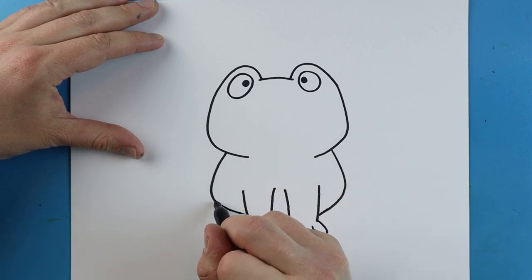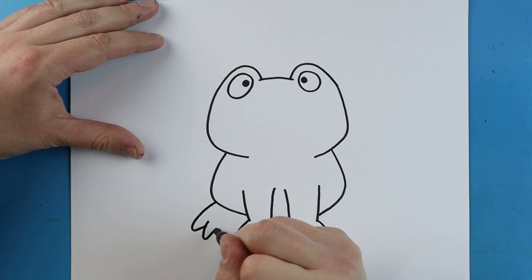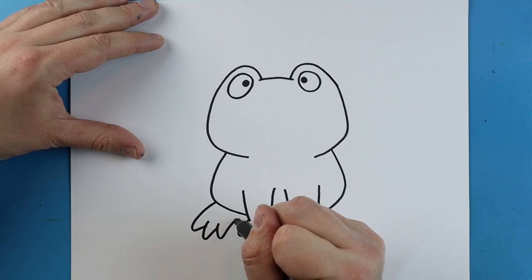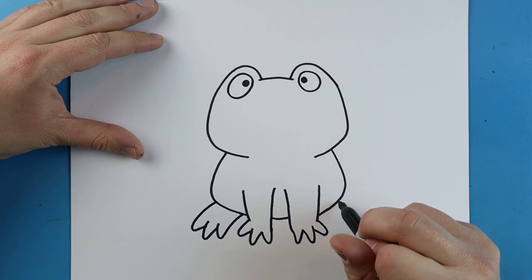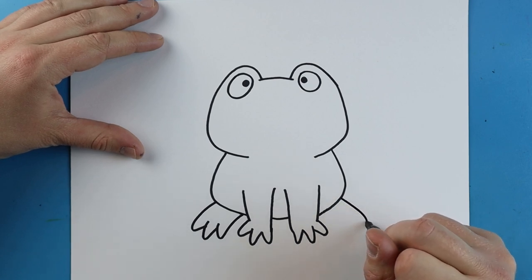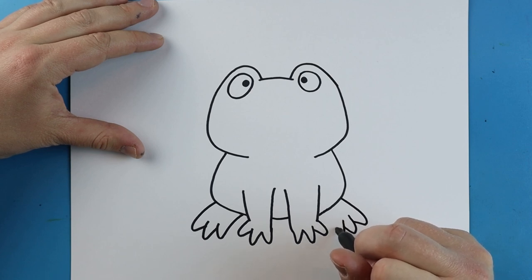Now starting here, I'm just going to add a little line that goes out and then comes up. Do one more out and up, and then one more that comes all the way back. Do the same thing on the other side — going out and then coming up, one more here, and then one more right here.